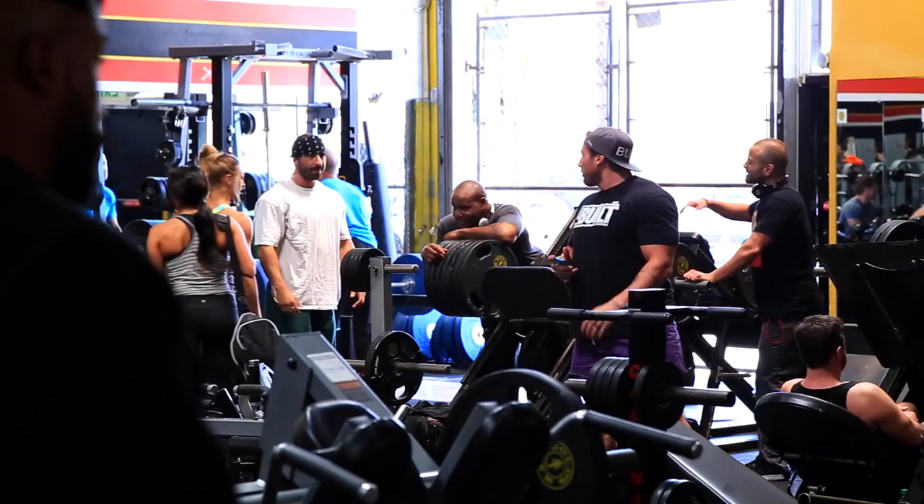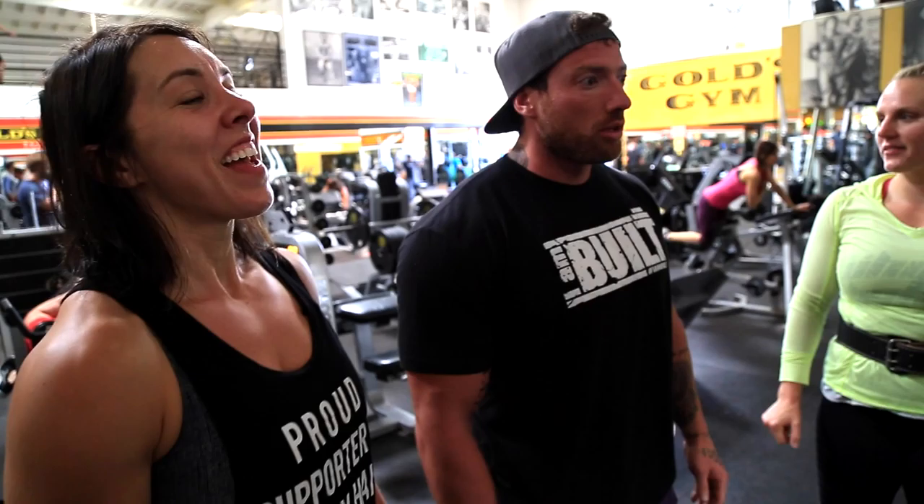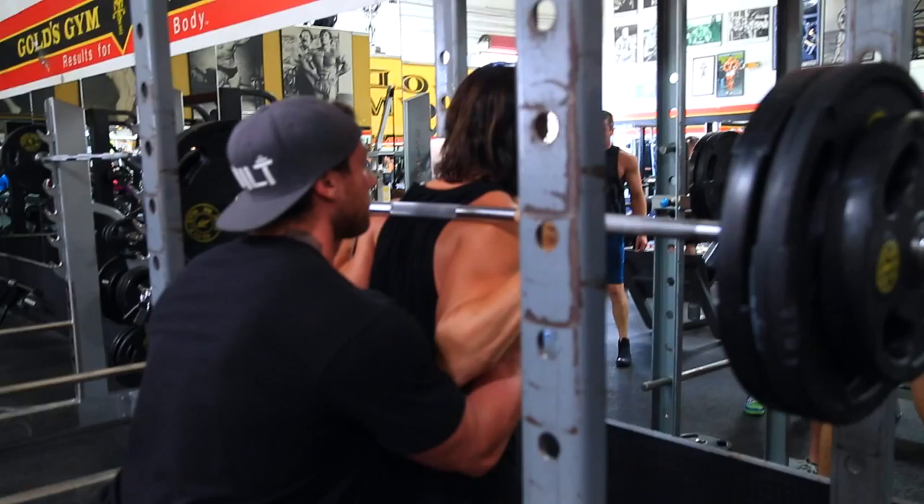I thought this would be way more fun with the dudes here — funny and energetic — but I'm gonna beat their faces in. So I got Justin here to spot me. I roped him in because my other spotters didn't show up today, and that is the downside of lifting with people, because oftentimes they don't show up.